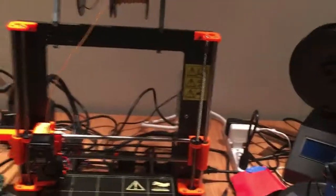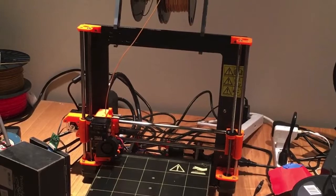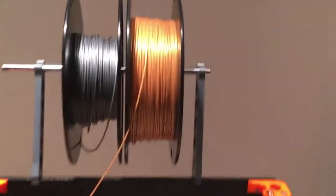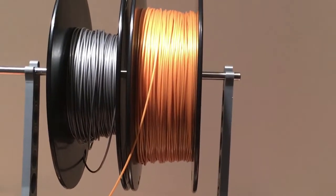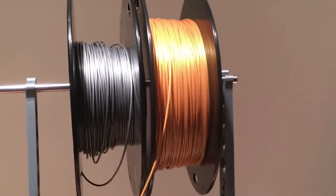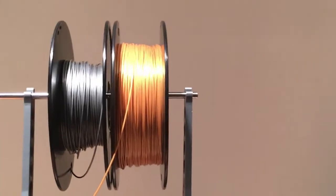Here's my Prusa Mark II. That's a great printer — I've done absolutely nothing other than build that thing. Obviously that's a new spool holder, because the one that comes with it wasn't really good for Hatchbox filament spools, and I can fit two onto that, so that's great.